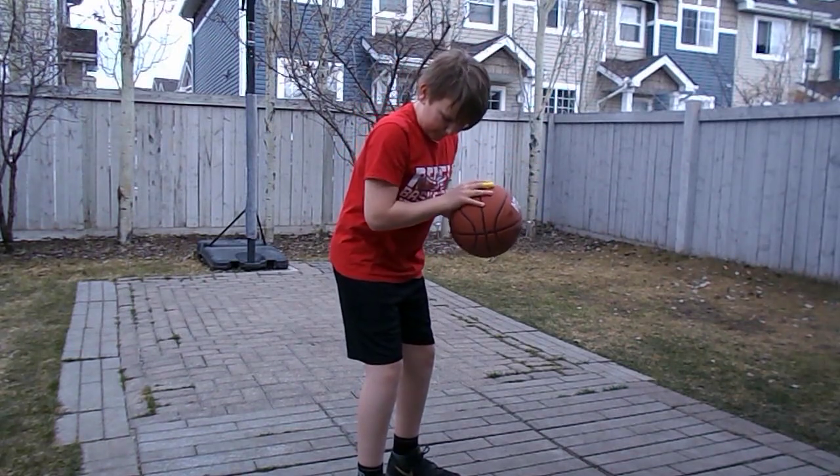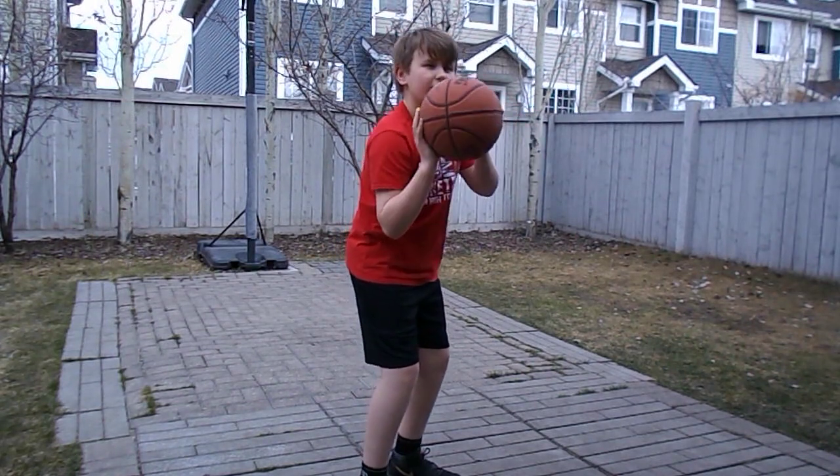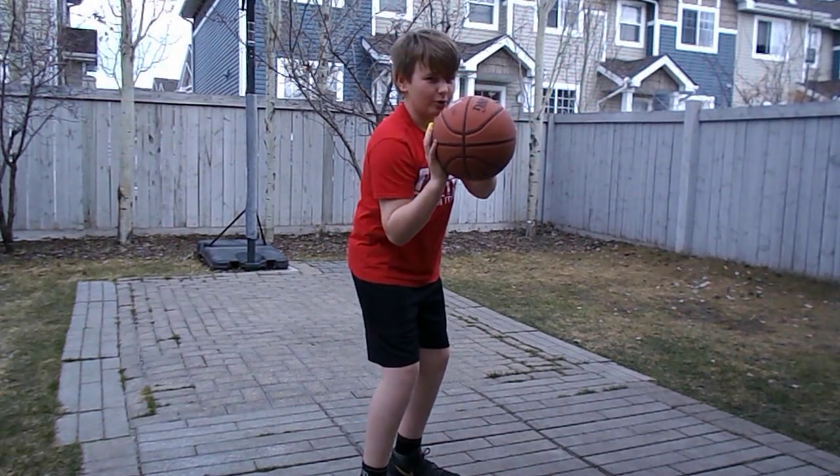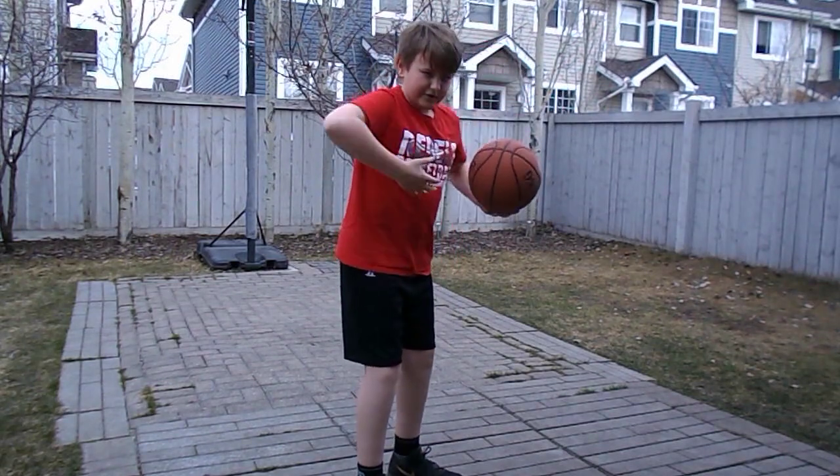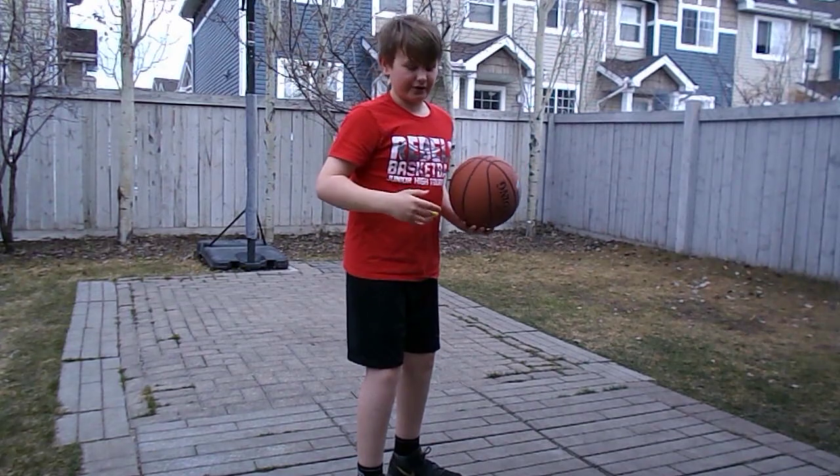So on your shot form, you want to have your elbow over your foot, the ball in position — you're not going to be holding it loose, it's going to be a quick form. With everything above it, your head — that's just your sight, that's what you use to aim.